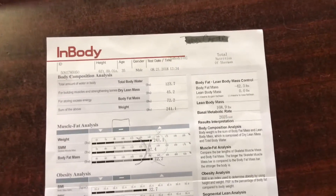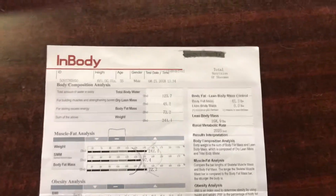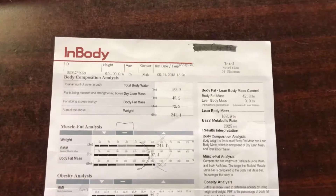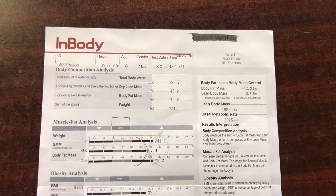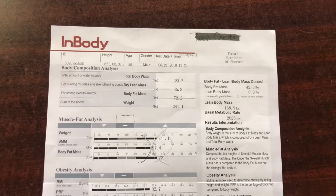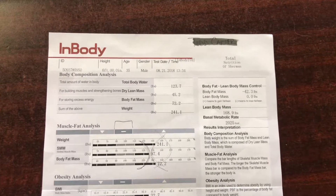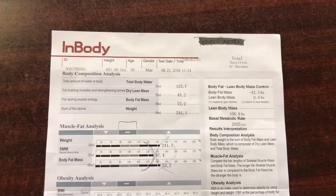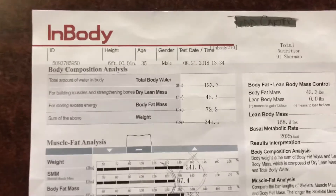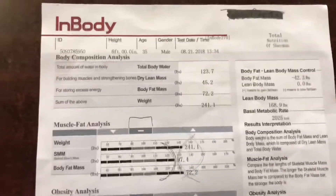Hey everyone, this is a quick video just to teach you how to read your InBody body fat scan. We ask that every member, when they get started, go down to Total Nutrition in Sherman off of Texama Parkway and get their free InBody body fat scan, because this is really going to help us see your progress along your journey here at CrossFit. It's pretty accurate and it tells a little bit more than what's on the scale.